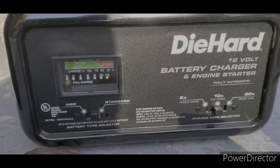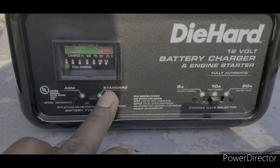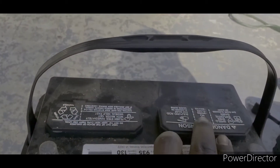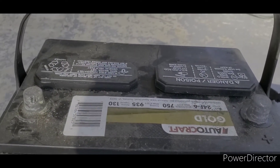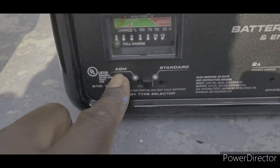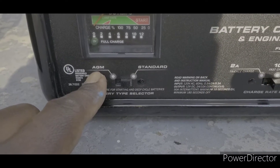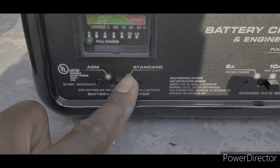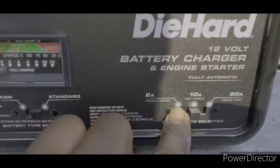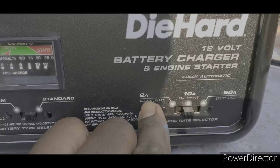This switch right here is for a standard battery — that means the battery has caps on it where you can actually add water to the acid. An AGM battery is a fully closed battery; you won't be able to add water to it. It will say AGM on the battery to let you know. Over on this side, this controls the amps sent to the battery.